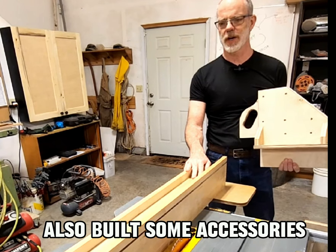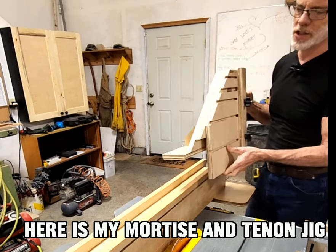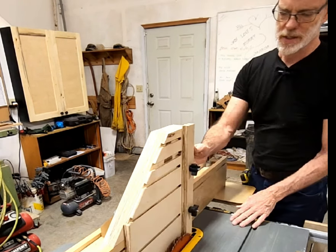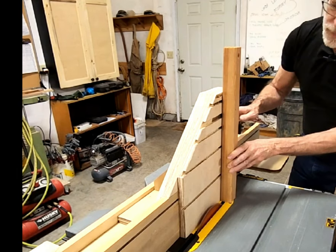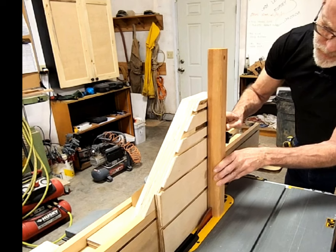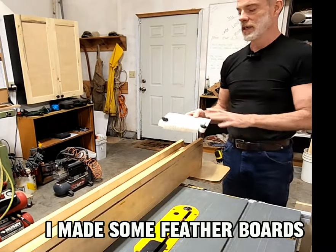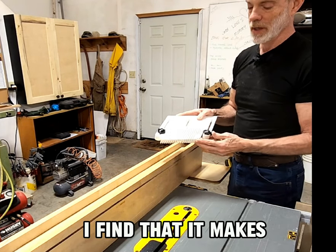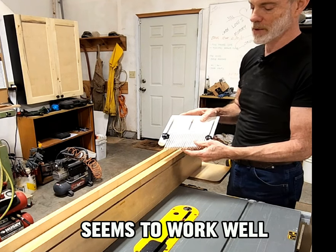I've also built some accessories for my fence. Here is my mortise and tenoning jig — it fits on my fence and slides. I've also made some feather boards out of PVC trim. I find that it makes the feathers really flexible and nice. Seems to work well.